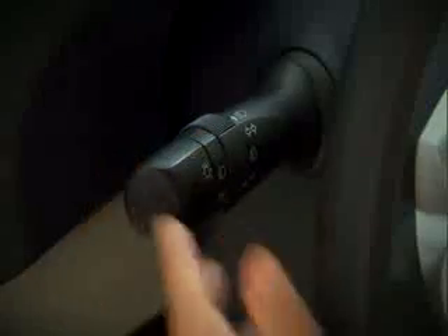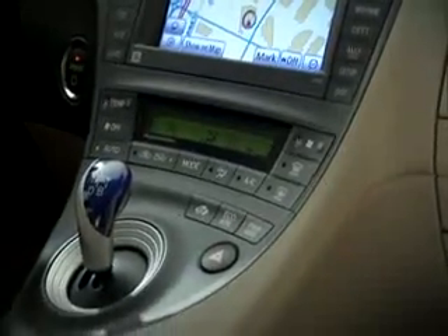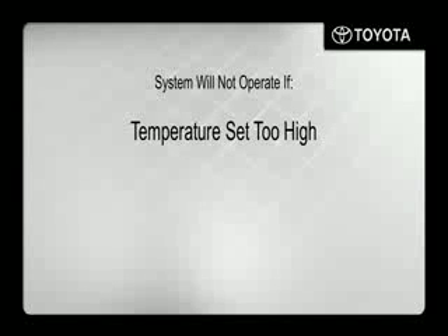Before leaving the vehicle, make sure the headlights are switched off or set to auto, all windows are closed, and check the temperature setting of the air conditioning system. Please note that the system will not operate if the climate control temperature is set to a high level or at max hot.